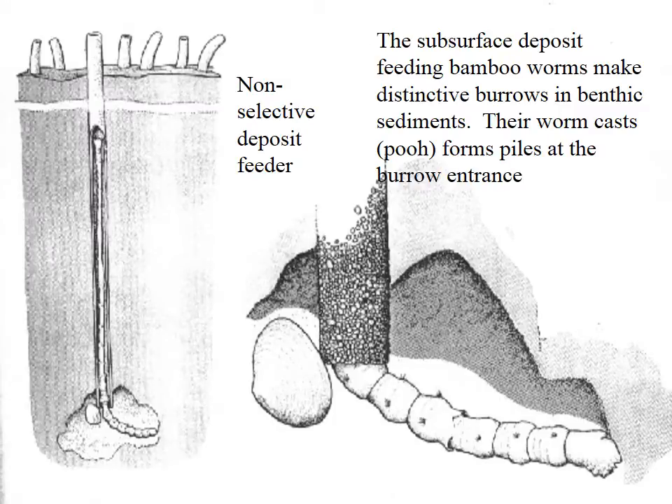Bamboo worms are also deposit feeders. You'll see these little tubes sticking up out of the sediment sometimes.